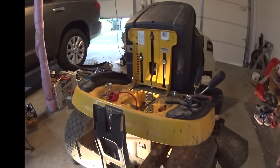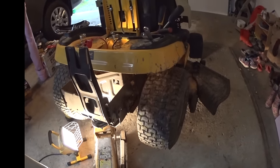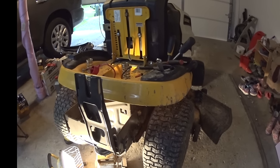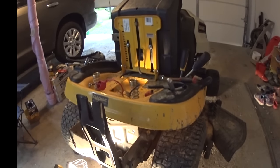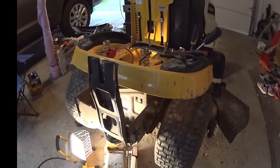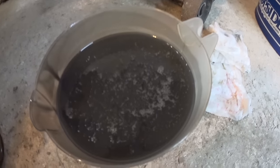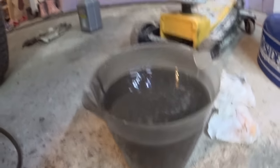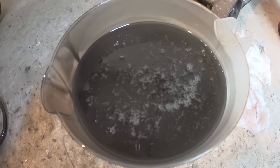I'm spinning one tire while the other spins in the opposite direction with the rear lifted off the ground, so it basically self-cleans. It has enough oil — about two quarts — and everything gets circulated. Now I'll extract the flush fluid and compare it. Look how dirty the oil still is after just this small flush with tire spinning. It really shows how much contamination was in there.